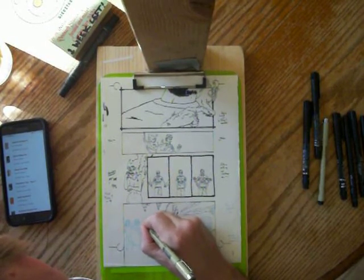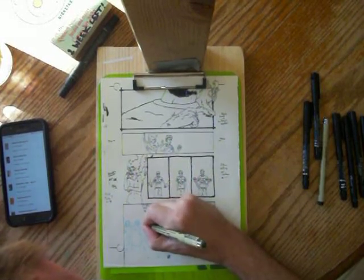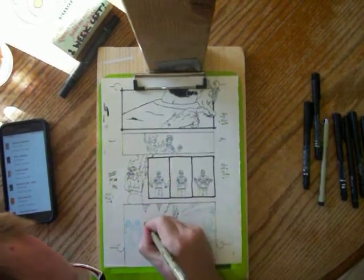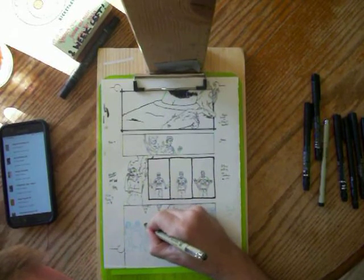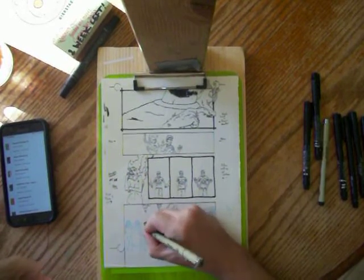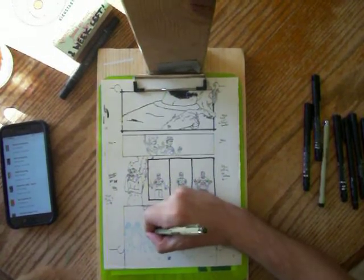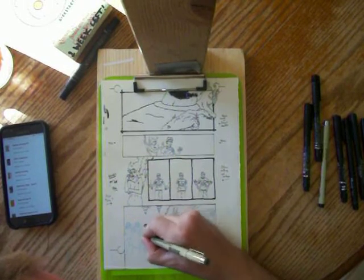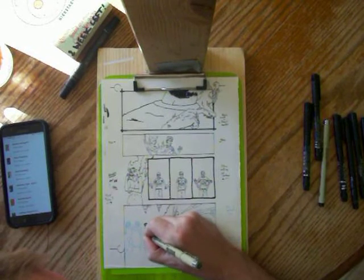Just drawing a very tiny version of all these characters right now. That's the necklace on Maui. I don't know how I'm going to do his tattoos when he's so small — they might just get lost in the details.